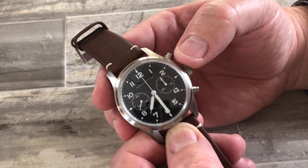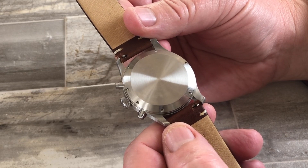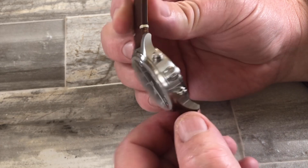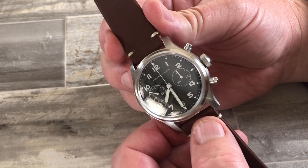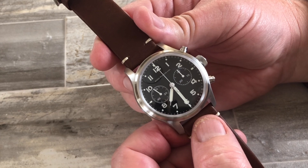We have superluminova on the dial and hands, and a solid case back to continue with that vintage feel. That's also why we didn't incorporate a calendar in this watch. It's quite easy to use — a very classic looking, high quality pilot style chronograph.